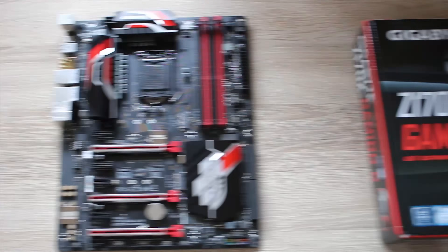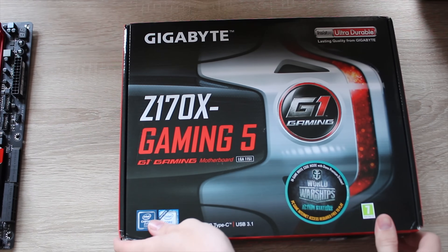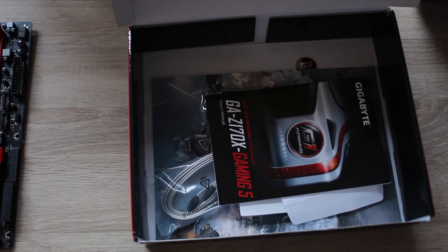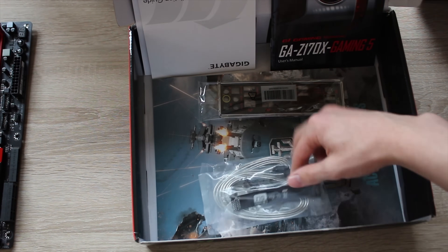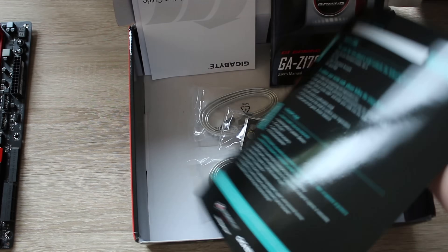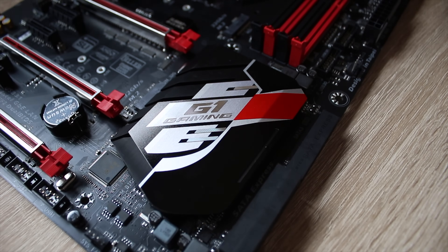So this is actually a pretty interesting board. Let's take a look at all the bits first, and then we'll talk about what makes it interesting. Into the box you get the usual stuff: the driver disc, the manual, case badge, SATA cables, IOShield, SLI bridge, and you actually get a World of Warships invite code as well.